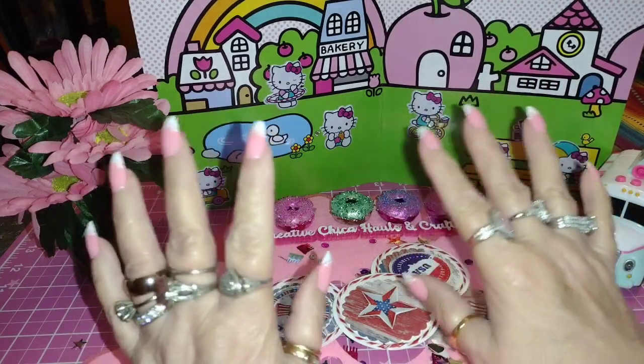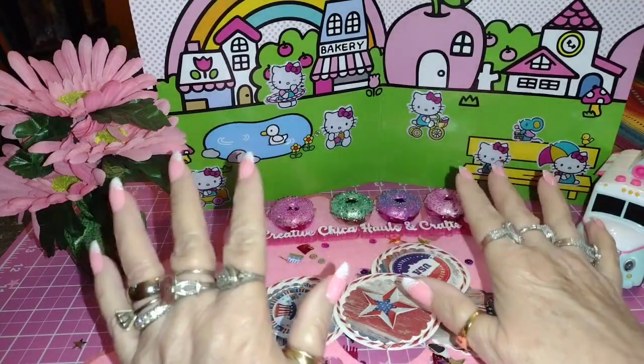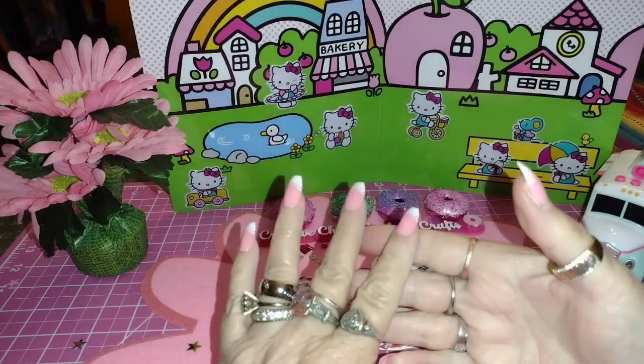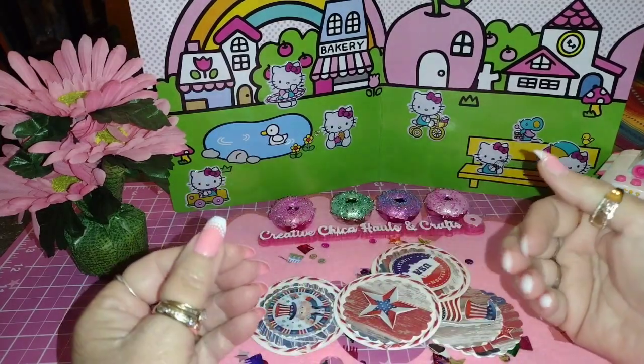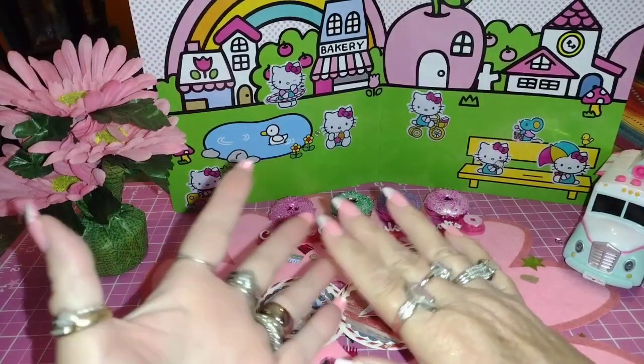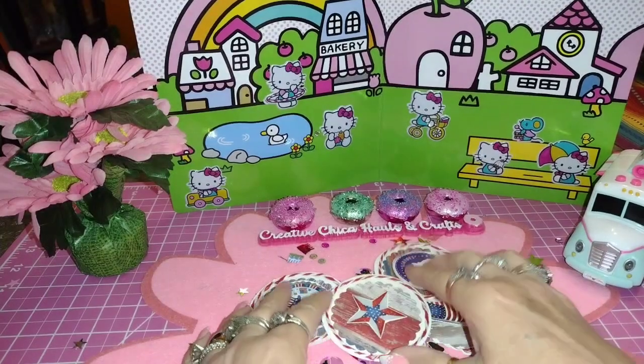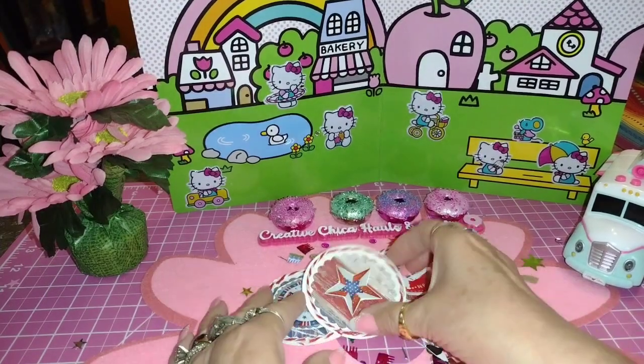I just love it because it's making me craft more and use my stickers and all that good stuff. Lately I've been doing cards, ATCs, and MDCs all to match, and today is no different because this is Memorial Day weekend.